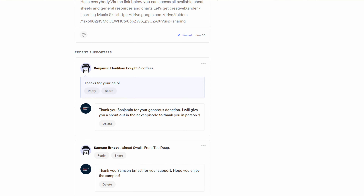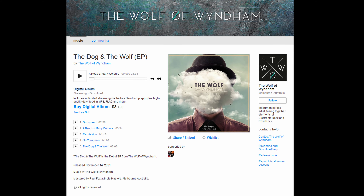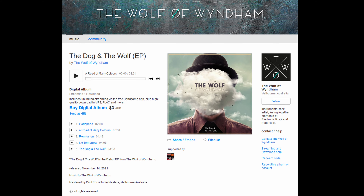And most important of all, I want to thank two of my supporters in this video. I want to thank Benjamin, and I would like to thank the Wolf of Wyndham — I'm not sure how to pronounce it, but please correct me if I'm wrong. Thank you for supporting the channel.